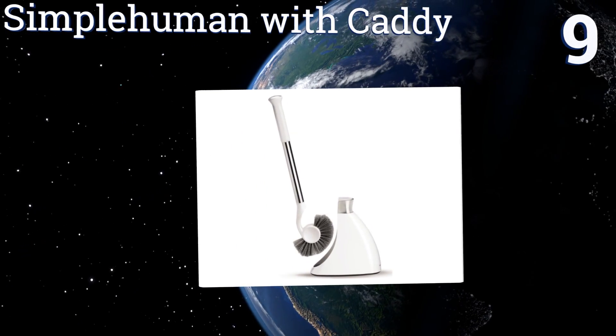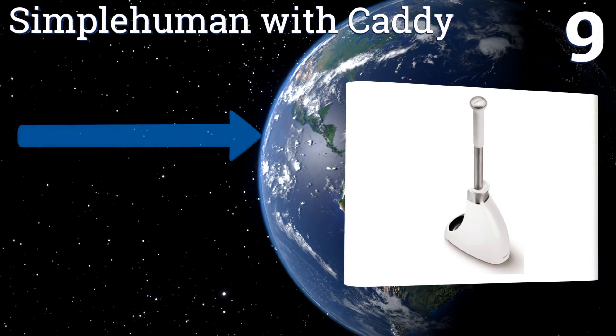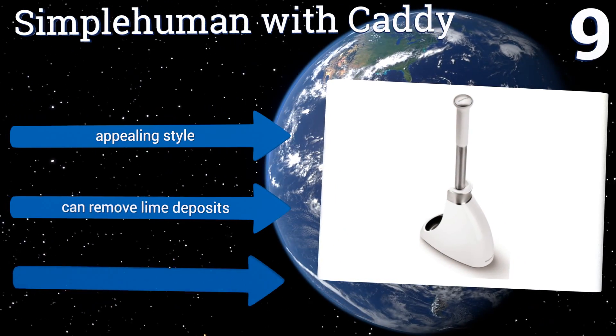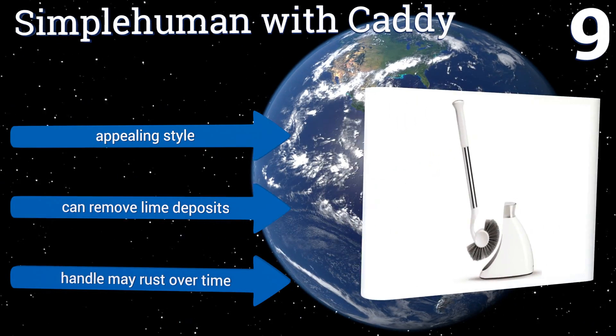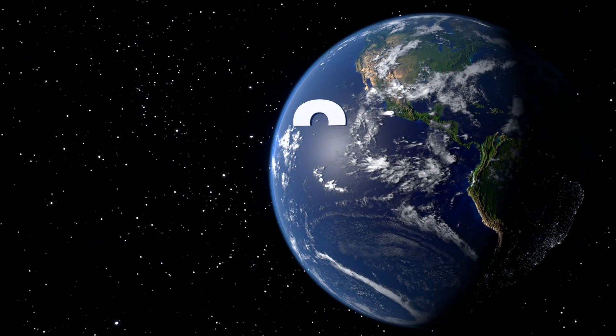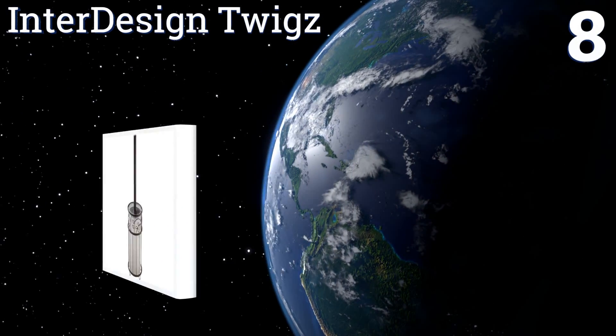At number nine, you can count on the Simple Human with Caddy to tackle those tricky spots, thanks to its conveniently fanned-out bristles. Best of all, the base is magnetized so the rod stays securely in place for transport without the threat of drips. It boasts an appealing style and can remove lime deposits, but the handle may rust over time.